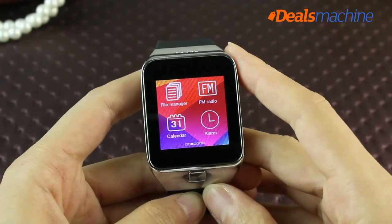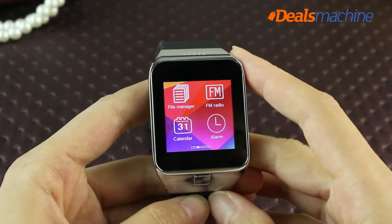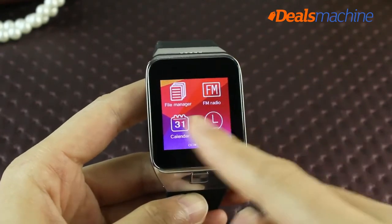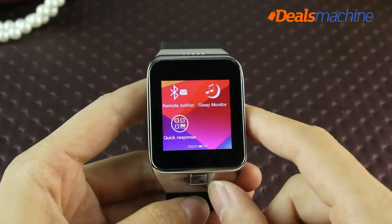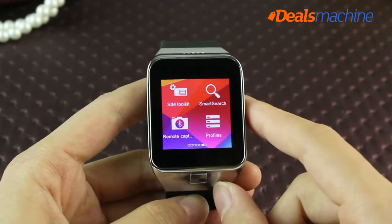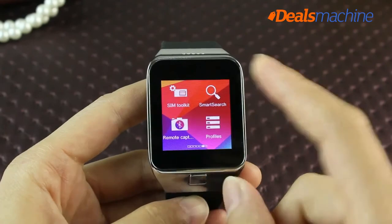The Le Ji G3 watch also features a calendar, alarm, FM radio, calculator, and recording function — all very practical. With the G3, you'll have a happy and convenient life. Come on, let's be Le Ji fans.